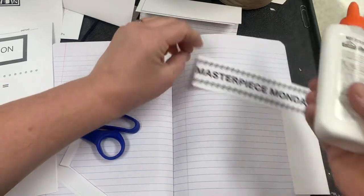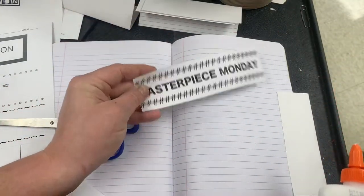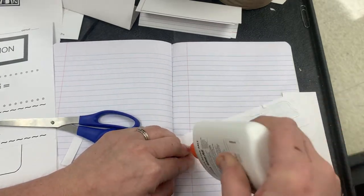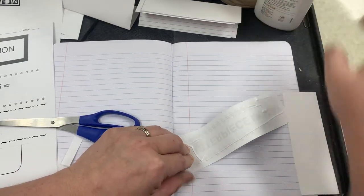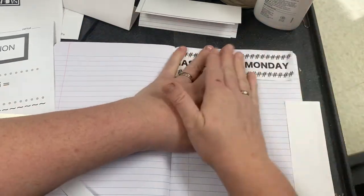We're going to do a background color on here — you can paint, you can collage, you can do what have you — but we will get to that later.